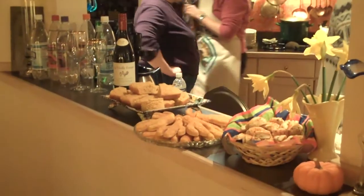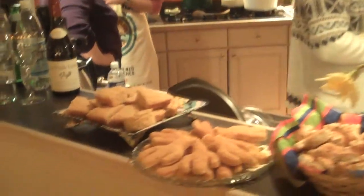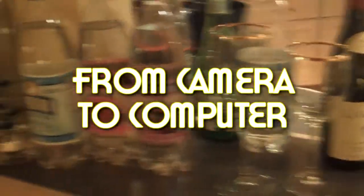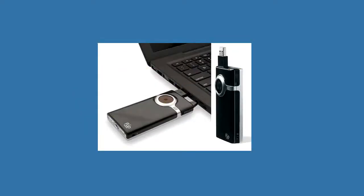I took the Flip along with me to a dinner party with friends and shot a few seconds of video before dinner was served and in between courses. It turned out to be a fun thing to do. I have those video clips in the camera and now I want to get them into the computer to edit them. How do I do that?